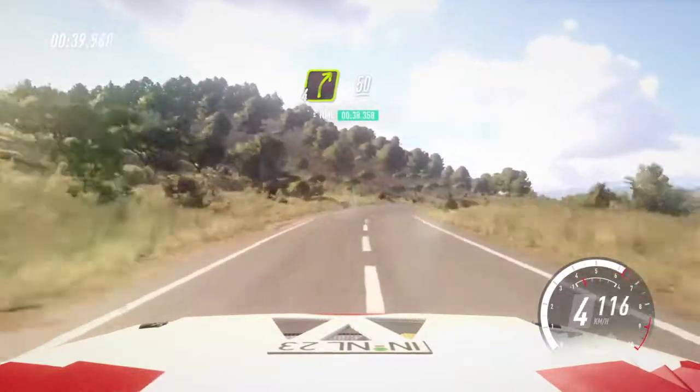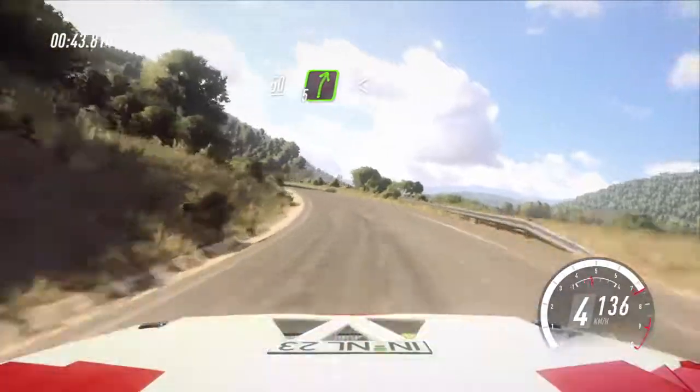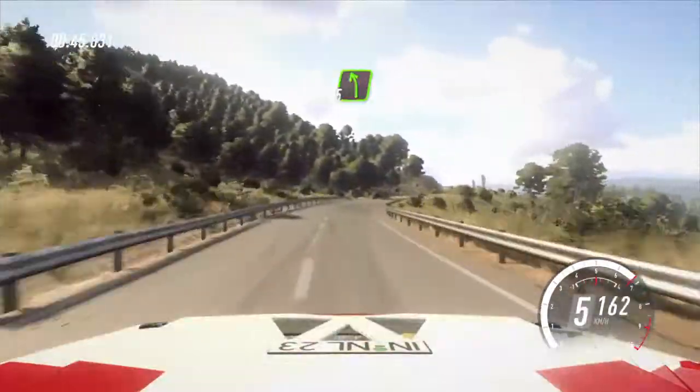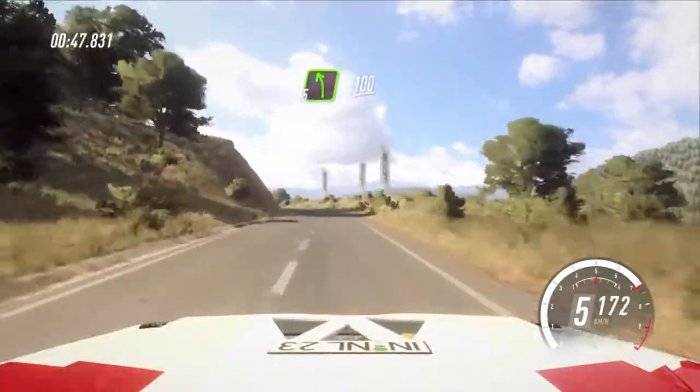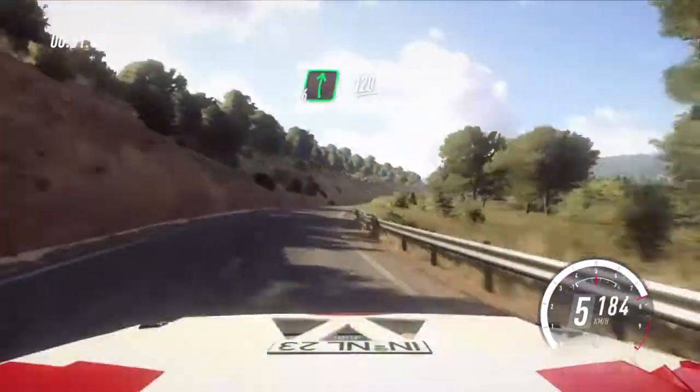50. 4 left. 50. 5 right long, opens. 30. 35 left. 100. 6 right. 100. 6 right long of a crest.